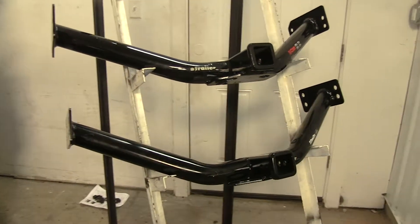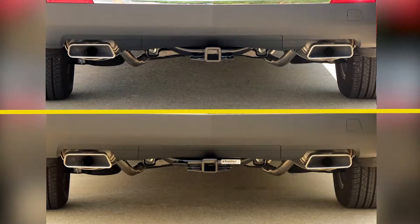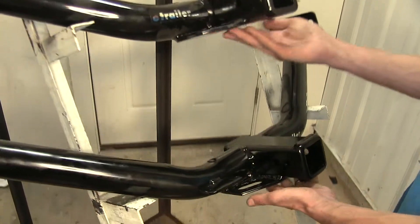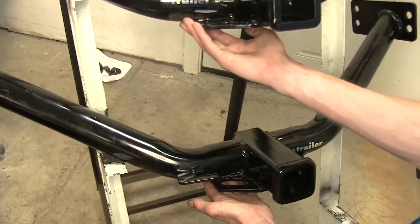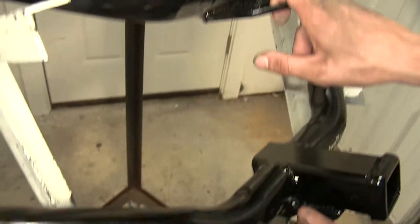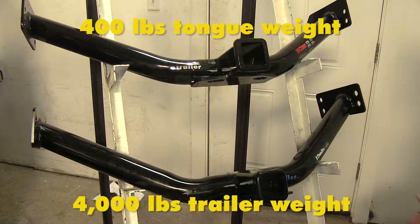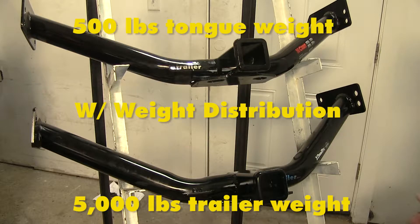Both of these hitches will work with the temporary spare tire. If you have a full-size spare tire, it won't fit underneath the vehicle anymore. Both of these hitches have a round tubular frame construction that hides very nicely underneath our vehicle. They both feature the same style safety chain connection, where it's an angular plate welded to the bottom of the receiver and the frame — fairly easy to use, and they'll even fit the smallest diameter safety chains. Both hitches have a 400-pound max tongue weight rating and a 4,000-pound gross trailer weight rating. With weight distribution, the max tongue weight rating increases to 500 pounds and the gross trailer weight rating increases to 5,000 pounds.